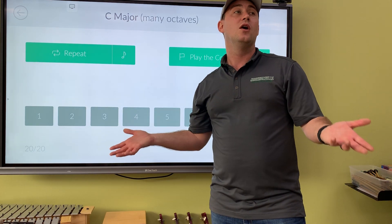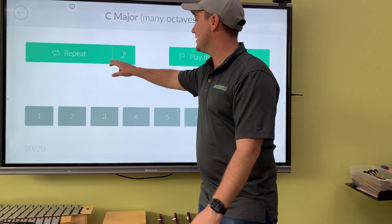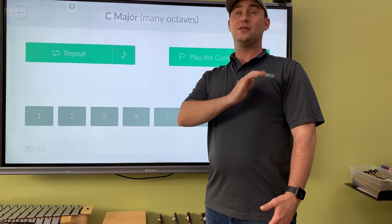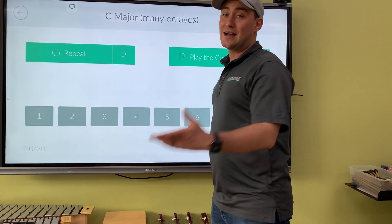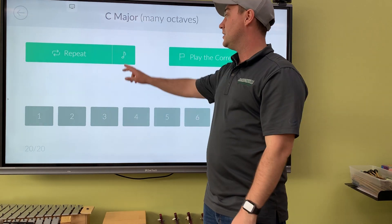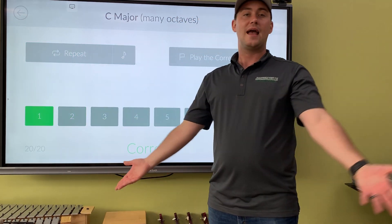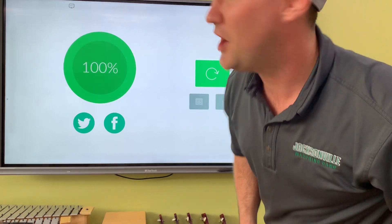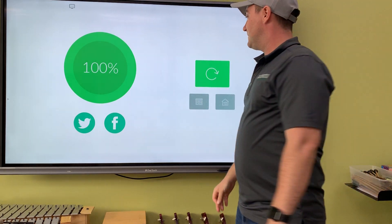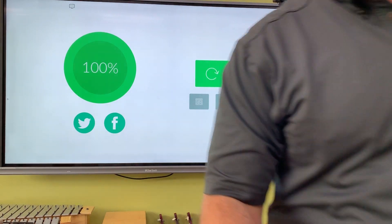They try to give us the same note but in a higher octave to trick us, but they can't trick us — we are too smart. Here it is, our last question of the quiz. Re-do. Sometimes it helps to sing it in the higher register, but I always try to keep it nice.